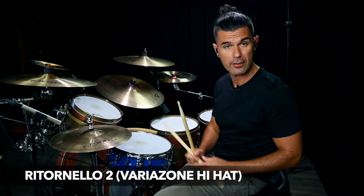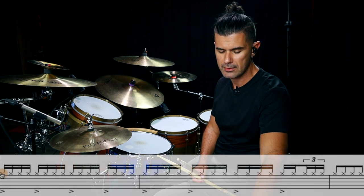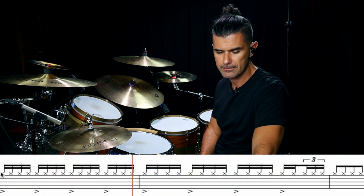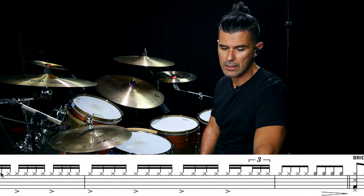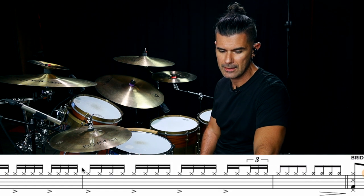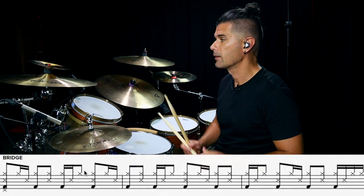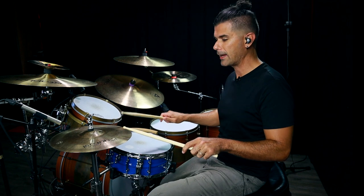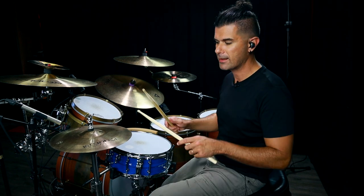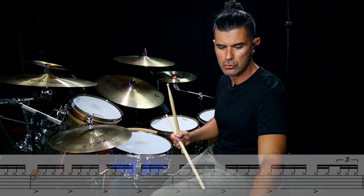Andiamo avanti. Il secondo ritornello — siamo ancora sul charleston. Vediamo solamente come entriamo nel bridge, perché c'è una variazione interessante sul charleston. C'è questa terzina che è suonata, quindi il piede deve essere reattivo e aprire leggermente nell'uscita.